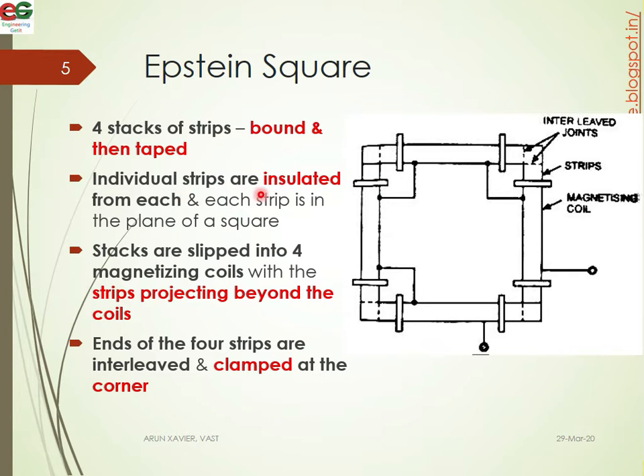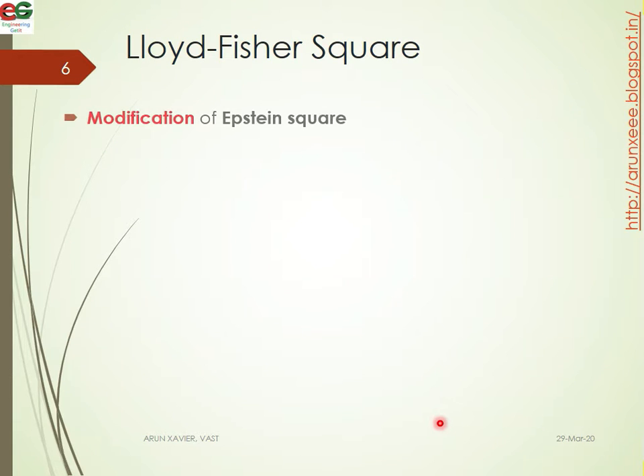Individual stripes are insulated from each other — each is a separate material. One advantage is that all are connected in series. The stacks are split into four magnetizing coils, and the edges are clamped at the corners. The next is the second version, which is the advanced version of the Epstein square — that is the Lloyd Fisher square method.